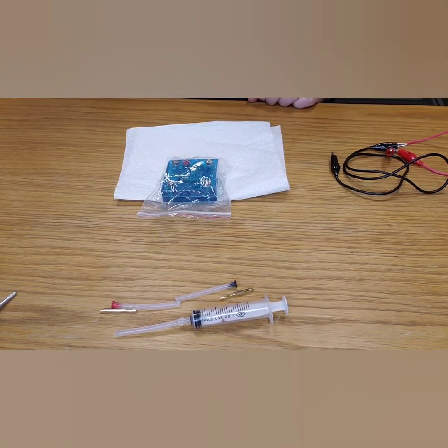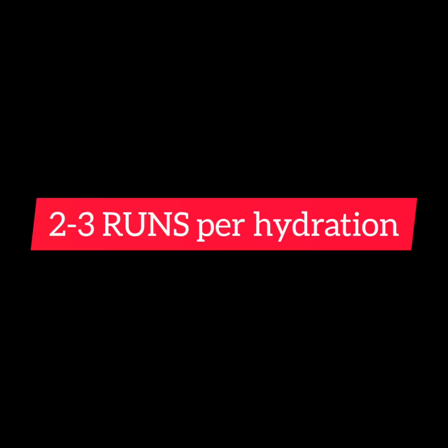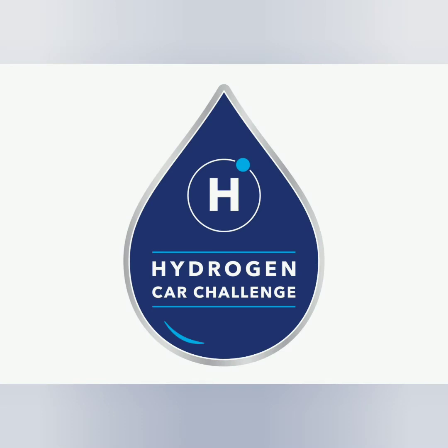Thank you for watching. Remember: always use distilled water, only use three volts maximum to run the electrolysis step, and store in an airtight container. You can get two to three runs per hydration step. Good luck!